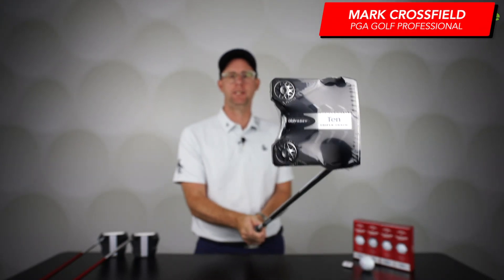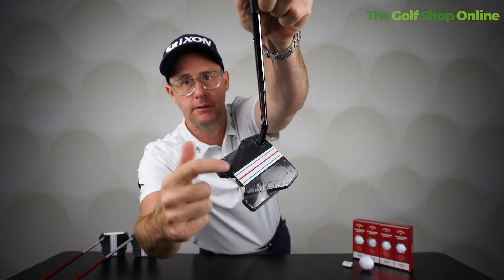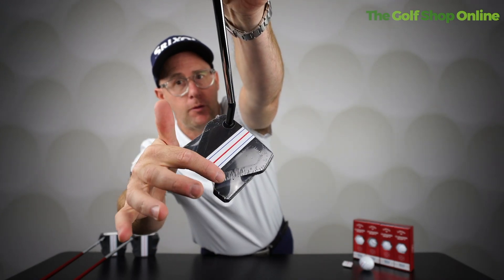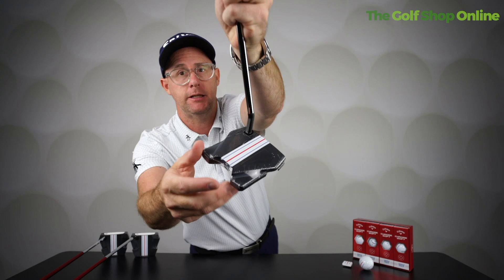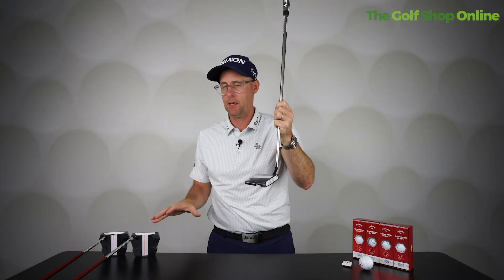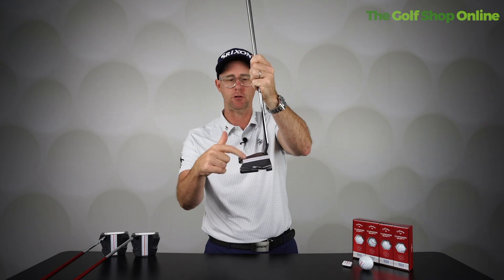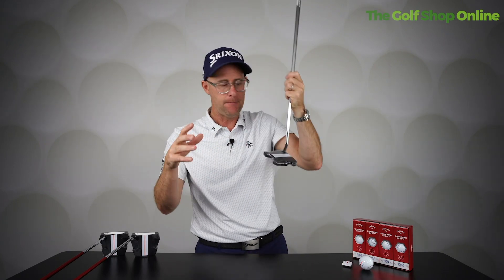Here at Golf Shop Aligners, we're going to talk about Odyssey Triple Track putters today. In my hand I've got the 10 Triple Track, 'Triple Track' being these very unique lines that you see here on the top of the putter as you look down — you get the red thicker line and the blue thinner lines on the outside. We're talking about it in putters and I'm not particularly going to talk about styles, because you can get many different styles with Triple Track, but we're going to talk just basically about these lines.